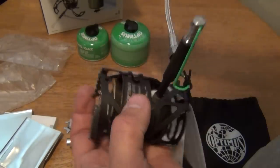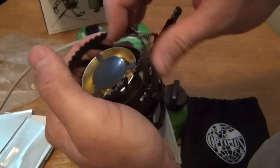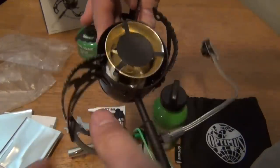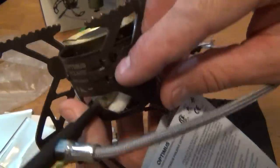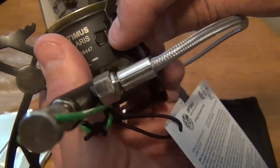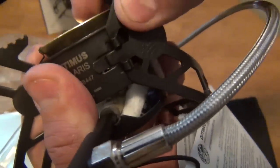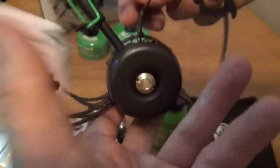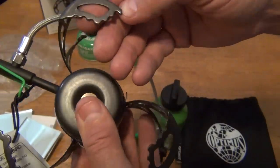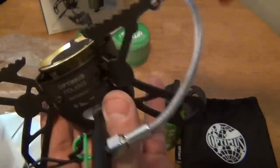The legs click right into place — they just push in and click. Pretty cool. I like how the feet on this thing are big — the feet are very large, which is pretty cool.